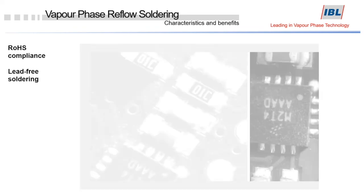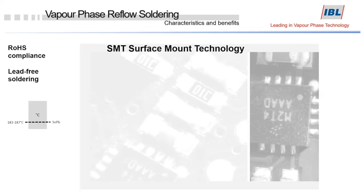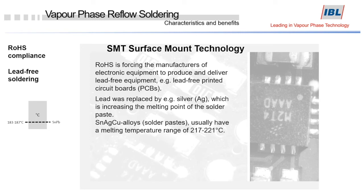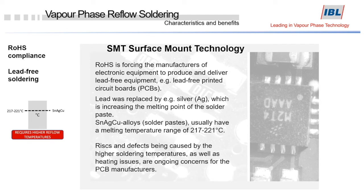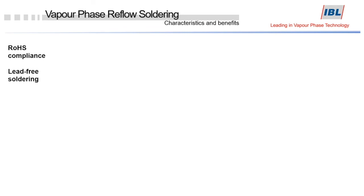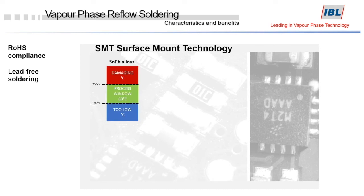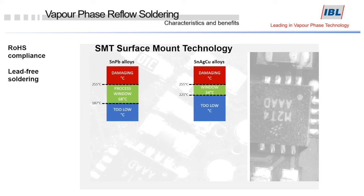The restriction of hazardous substances (RoHS) forces manufacturers of electronic equipment to use lead-free solder paste and alloys. Lead-free solder — a tin, silver, copper alloy — usually has a melting temperature of 217 to 221 degrees centigrade. So the soldering temperature is higher, causing ongoing heating concerns for PCB manufacturers. The vapor phase reflow process can be, and often is, a solution. In order to meet RoHS compliance, the process window became considerably smaller since the melting temperature of solder alloys increased — the process window is now half of what it was previously.